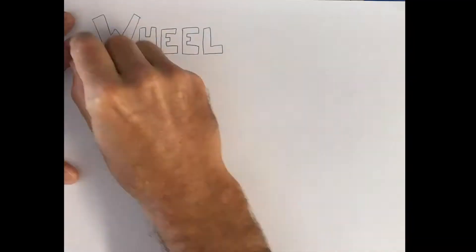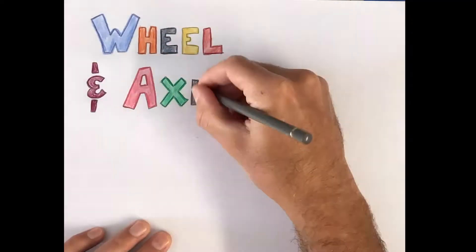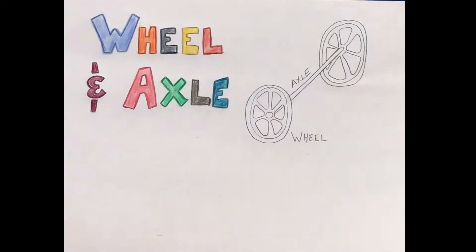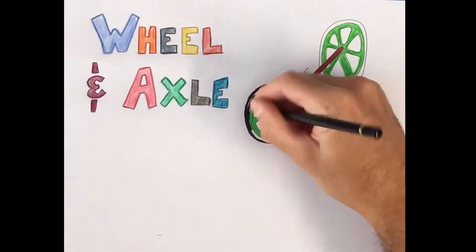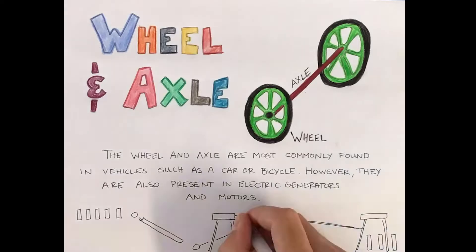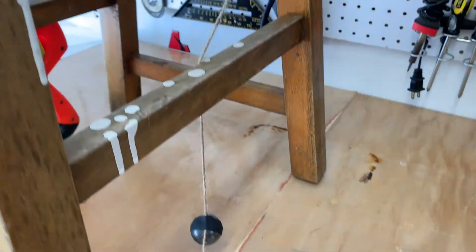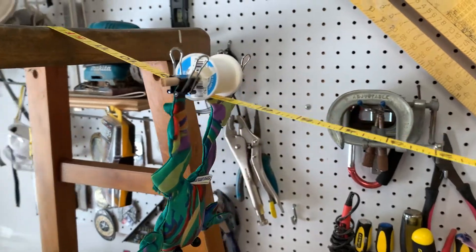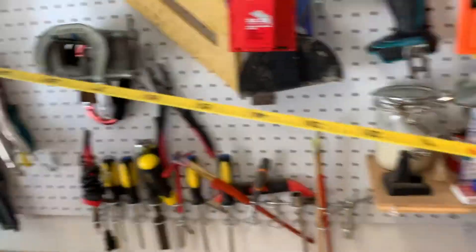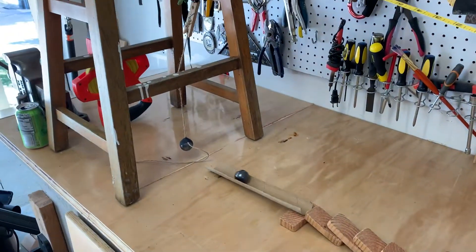The wheel and axle are also very common in your everyday life. This machine is a circular or cylindrical wheel that rotates around a rod called an axle. It makes doing work easier because the load carried by the wheel and axle is constantly transferred to the ground as the wheel rolls forward. The idea here is that the magnet will roll down, attract the other magnet, pull this clip, releasing the frog, which is attached to a wheel and axle — kind of a zip line type thing — come down and hit the book. This one took quite a few tries to get it to work.